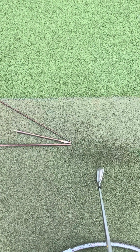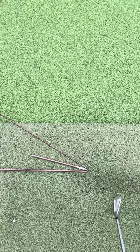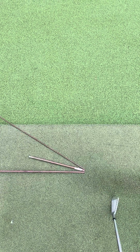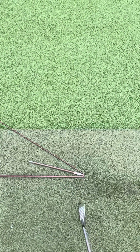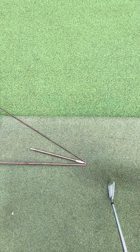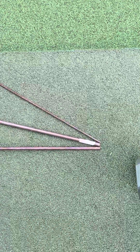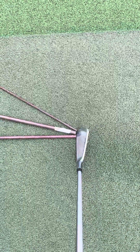We're going to talk a little D-plane today. I've got a little model on the ground here, and just so we're all on the same page as to what we're looking at, this bottom one is our imaginary zero line. That is what we would call square — that would be when our blade is dead square.